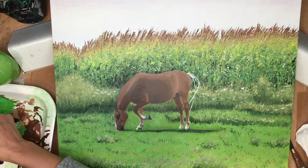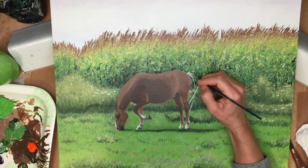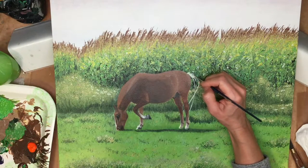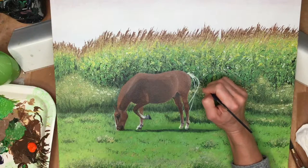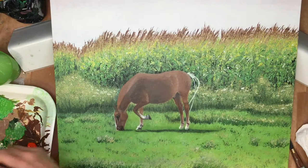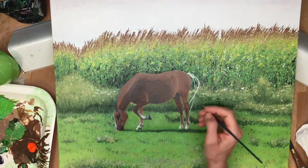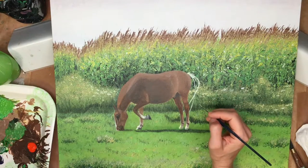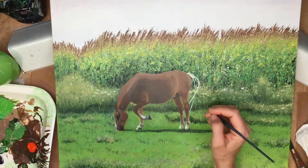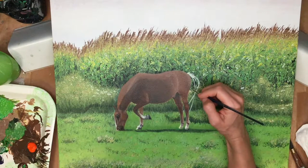I started with a very light value of the color of the horse's tail, which was kind of a creamy, yellowy color. I started by adding paint with a very, very small brush — possibly a size 1 or 0 — and a little bit of water in my paint in order to make it very fluid and easy to flow off this little brush.